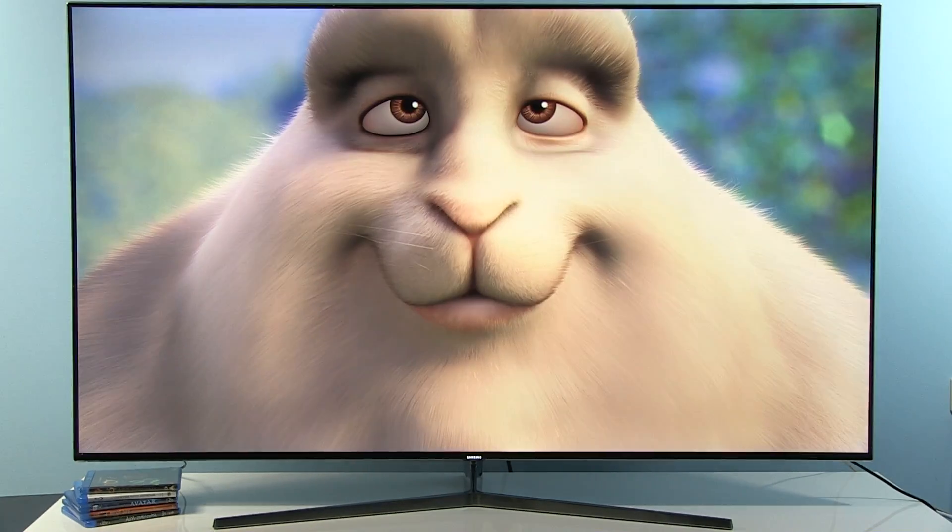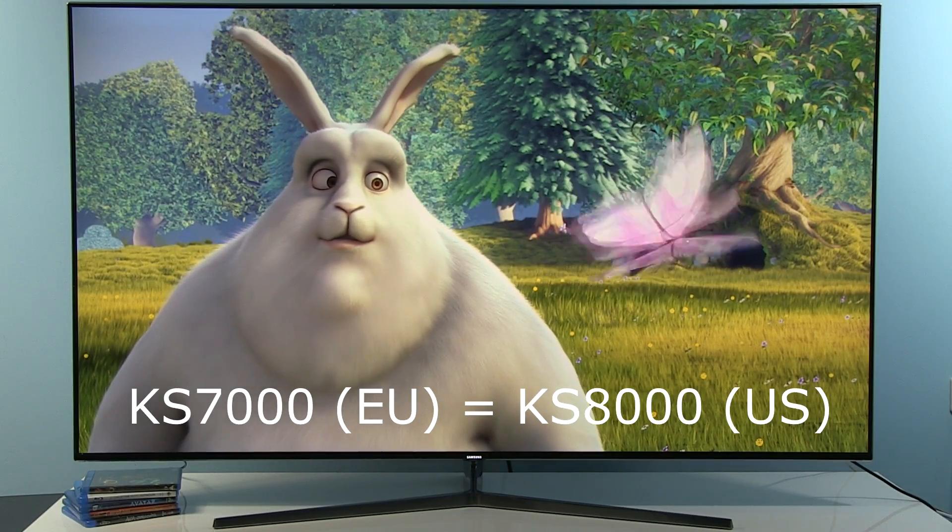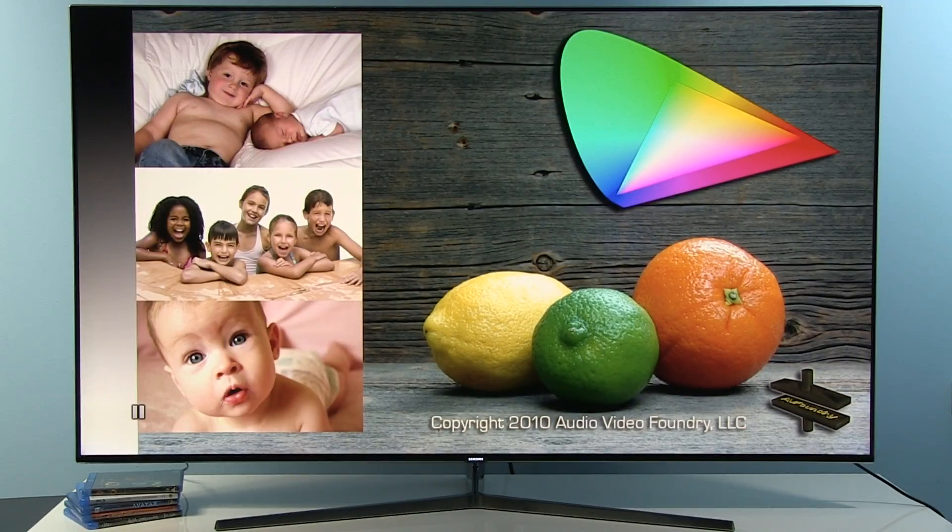The same model you will find in the US under the model name KS9000. On the other hand, the European KS7000 is the KS8000 in the US.